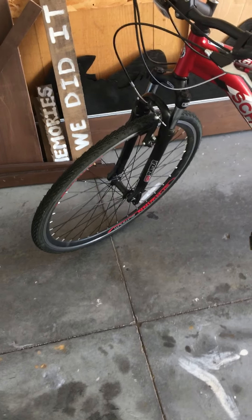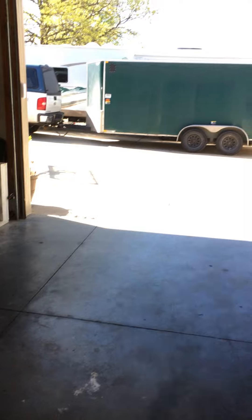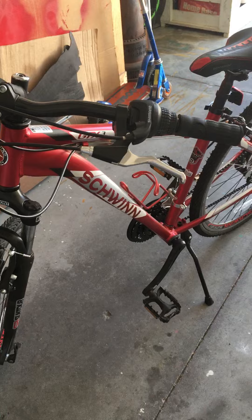Sorry for that noise, but here's the bike. It's getting ready to be summer — it's May now. So here's the Swin Swin bike.